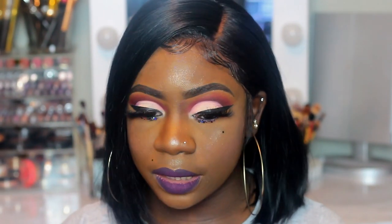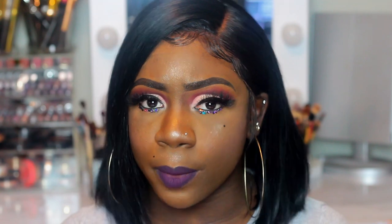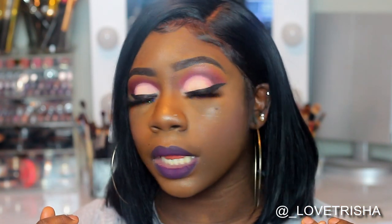Hey everyone! Welcome back to my channel, it's your girl Trish. So I wanted to do like a little matte, not too bold, but somewhat of a bold look for you guys. I kept the eyes pretty — not neutral, but still like a matte easy look that you could do. And I wanted to go with a bold lip because it's one of my favorite types, and I also went ahead and included some glitter because I haven't used glitter in forever.